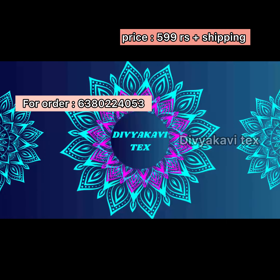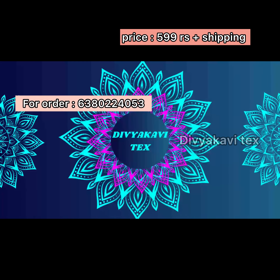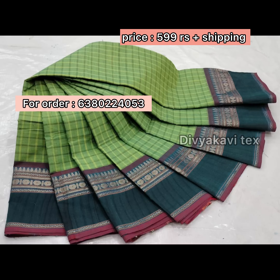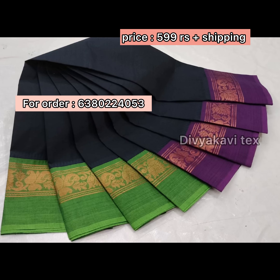I will show you the video. It's 100% cotton. It's not a mix. You can see the gold, silver, copper, silver etc. There is pure cotton.